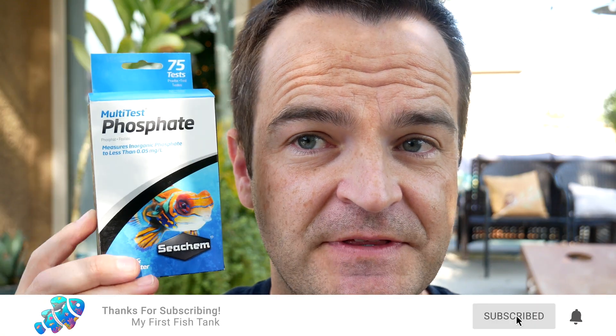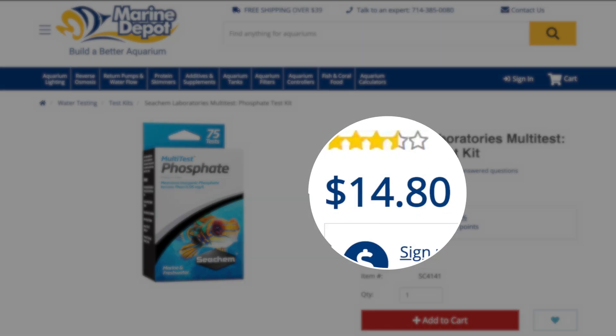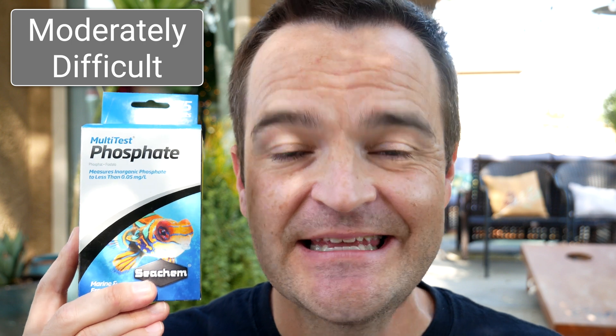Our sixth and final test kit comes from Seachem. I love some of your other products, but I just don't like your test kits — I find them so flimsy and so difficult to read that I just would never use them. This is the third Seachem test kit I've tried and I just don't like them, even though I love so many of their other products. This costs $14.80, which comes out to 20 cents a test — on the more affordable end for sure. Total time: one to two minutes, just as fast as the Salifert test kit. Ease of use: it's ridiculously easy — you just take your pipette, fill up one of the little ovals, add the two reagents, stir it for a couple seconds, and you're done.